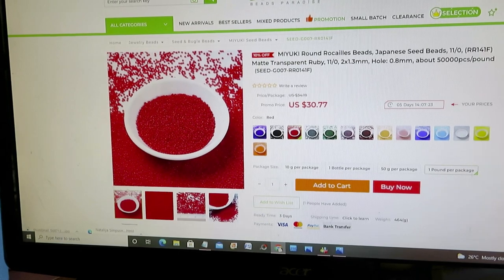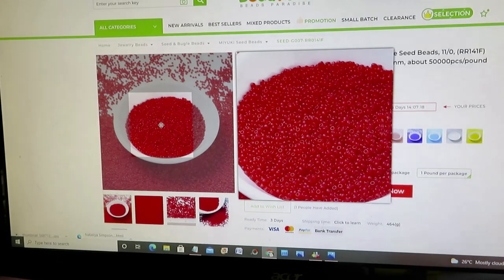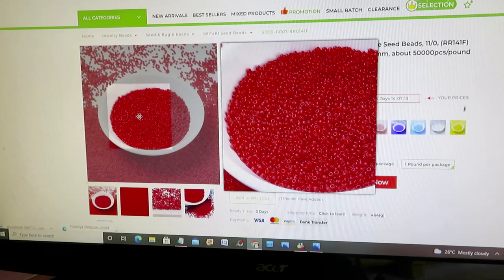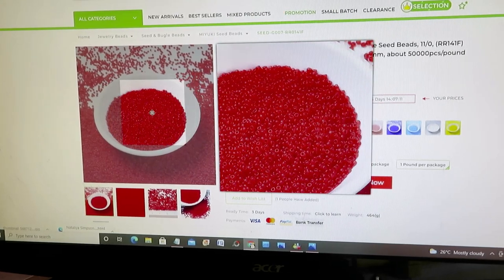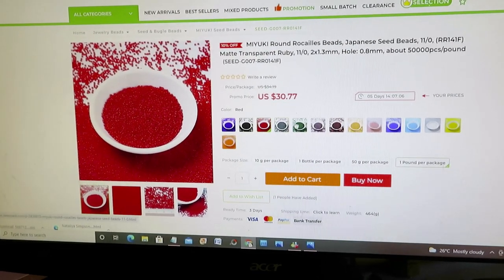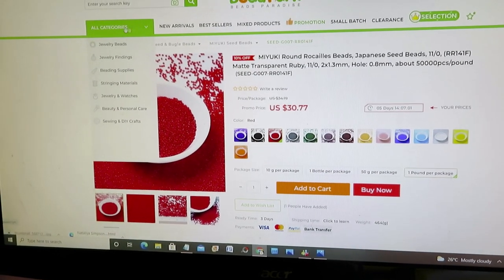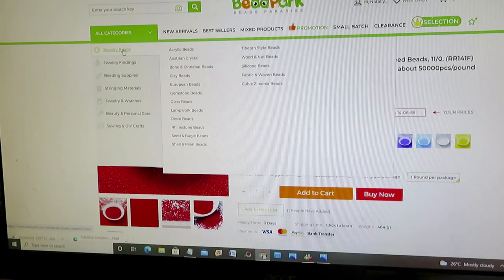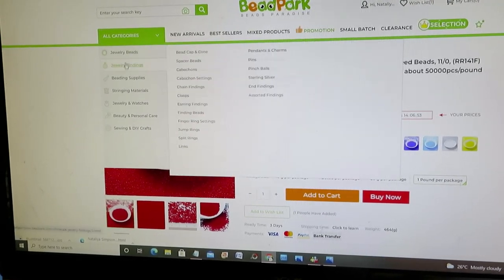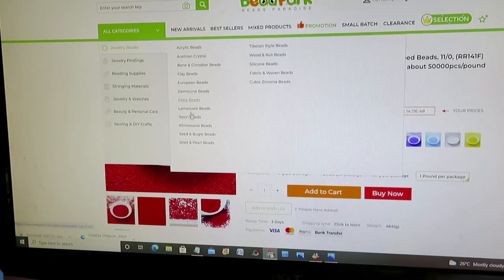Now you can see on your screen — sorry for my camera being shaky, I'm holding it in my hands. We have a paradise of seed beads here. There are many many colors, and if you hover at the top you have 'Jewelry Beads.' Whatever you hover over will open a brand new page, and you go and go and go into the beads.